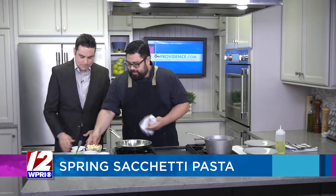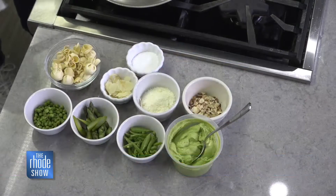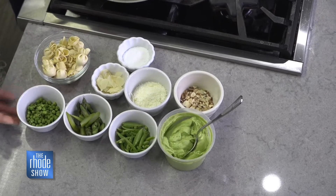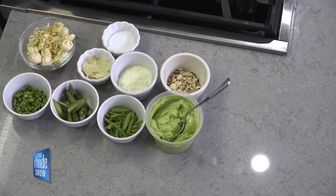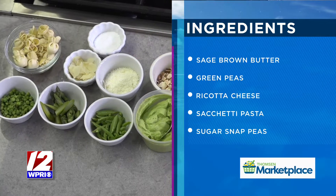Here's the pasta — it's sachetti. It means beggar's purse in Italian. It is a cheese-filled pasta. We have some English peas, asparagus, snap peas, brown butter, sage pea puree, and then we garnish it off with some toasted almonds and some Pecorino Romano cheese.